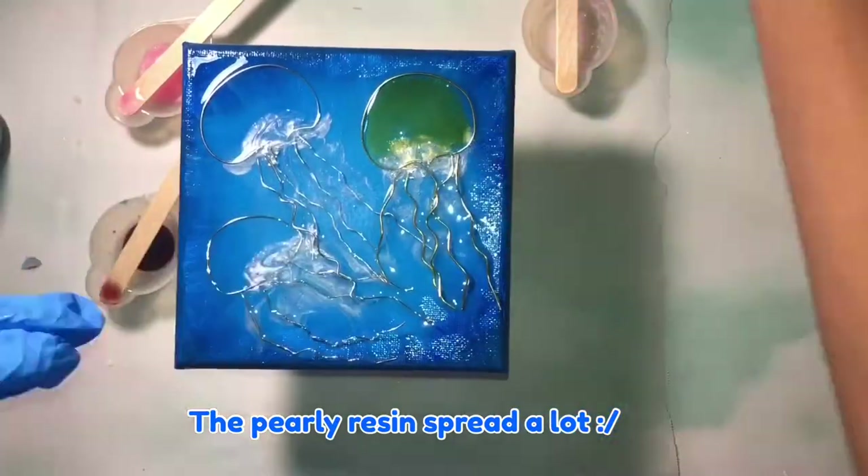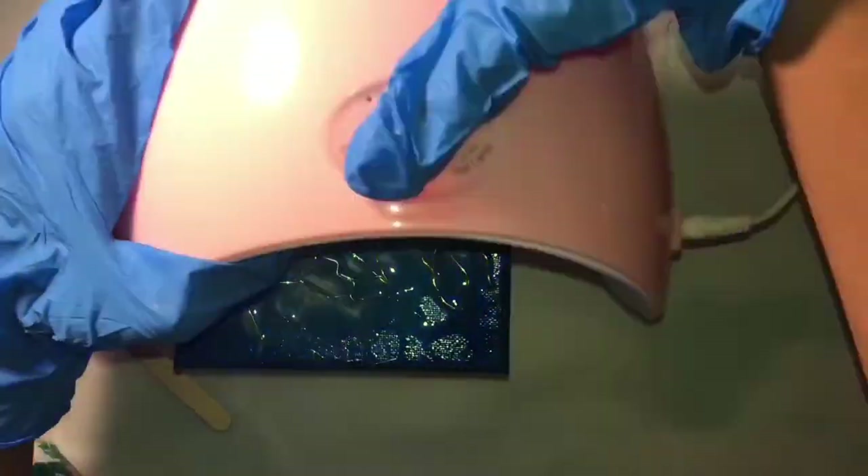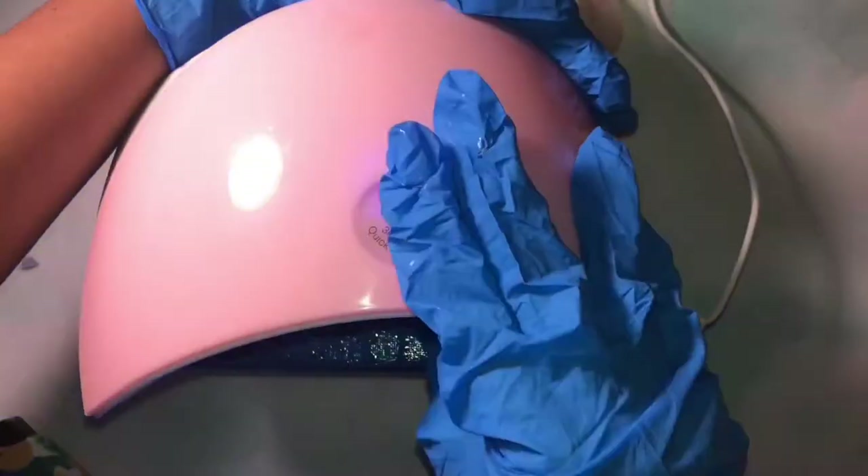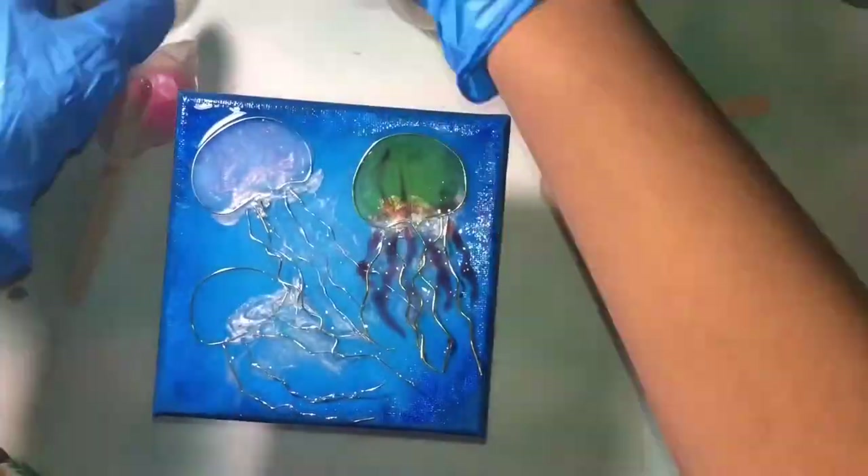Now that the clear resin has cured, I'm going to color in the jellyfish. I'm going to do a yellow one, a white and pink one, and a white and brown one.